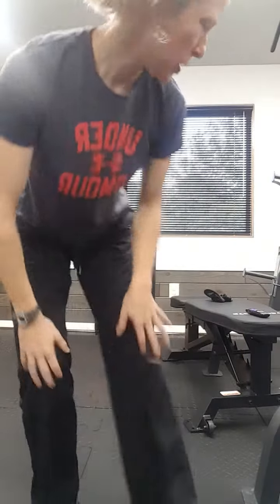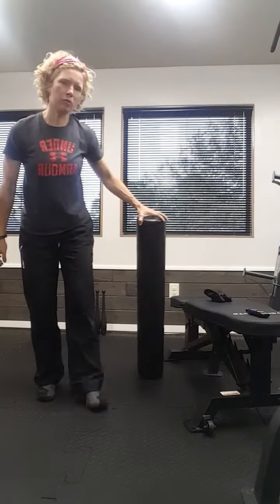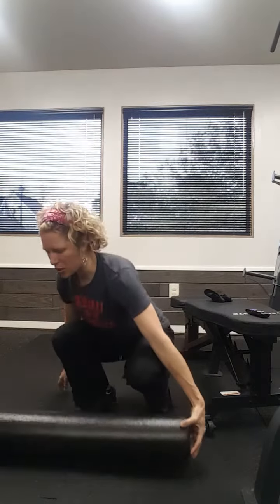Hey, Melissa Hostetler here. I've got two more exercises for my friend who's working on her kneehab. And what you want today is either a foam roller or a rolled up towel, something to get a little bit of elevation.